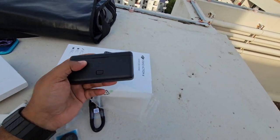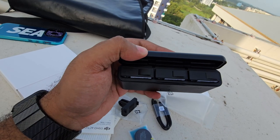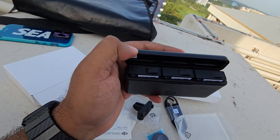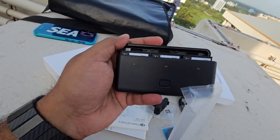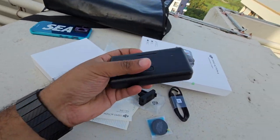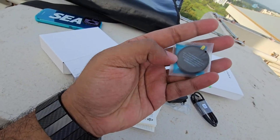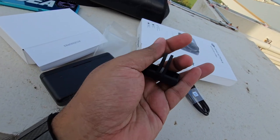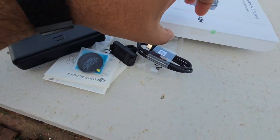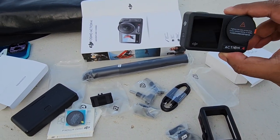The main item is available here. This is the case for 3 batteries. There is a battery available — it holds a lot of battery capacity. This is the Type-C charging cable. I'm going to show you some papers and the lens protection. This is the protective frame and the mount. Here is the Type-C cable, and we have a complete set. This is the Action 4 itself.